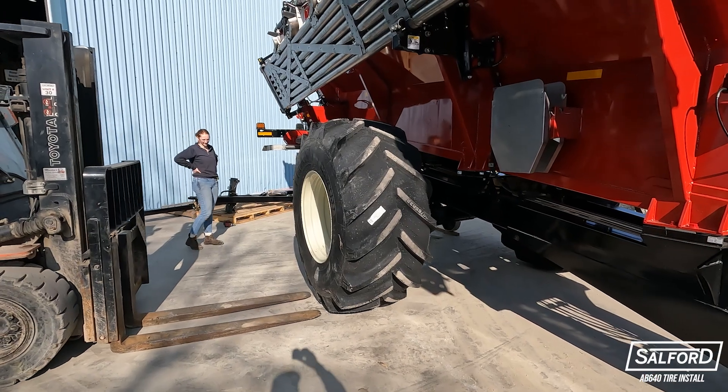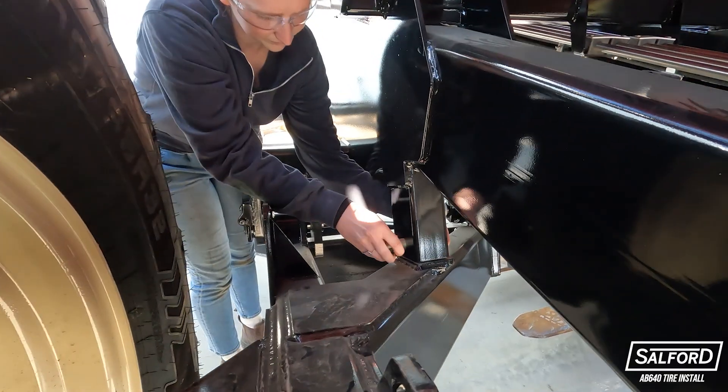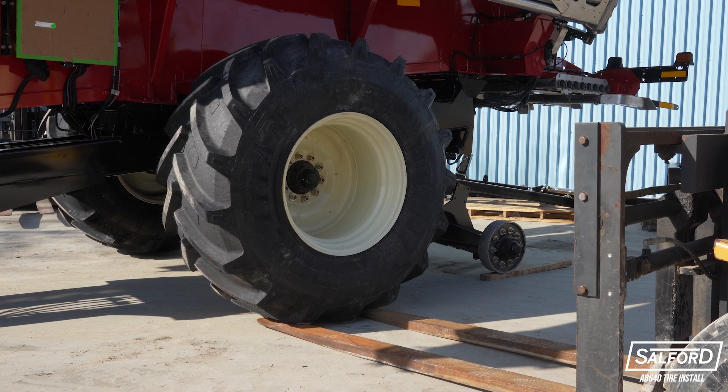Now, with both front tires installed, use the forklifts to lift the tires and remove the axle lockout pins on each side. Then the front tires can be lowered onto the ground.